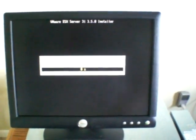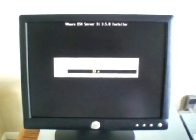All right, ready to install. Here we go. It really goes pretty quick.